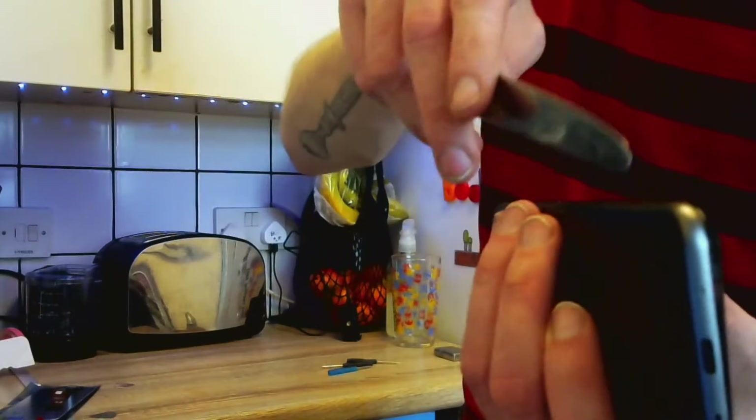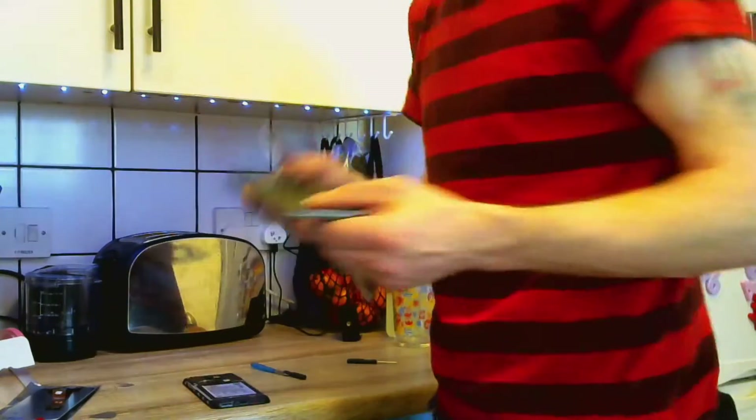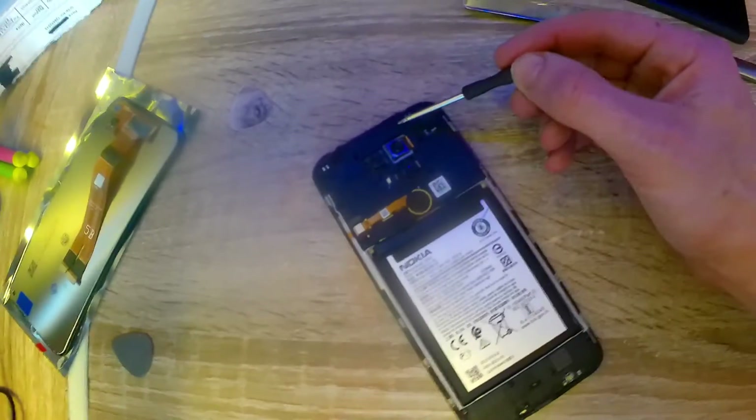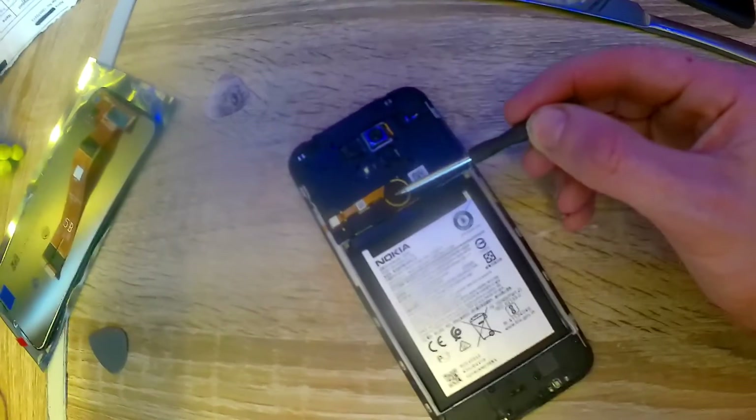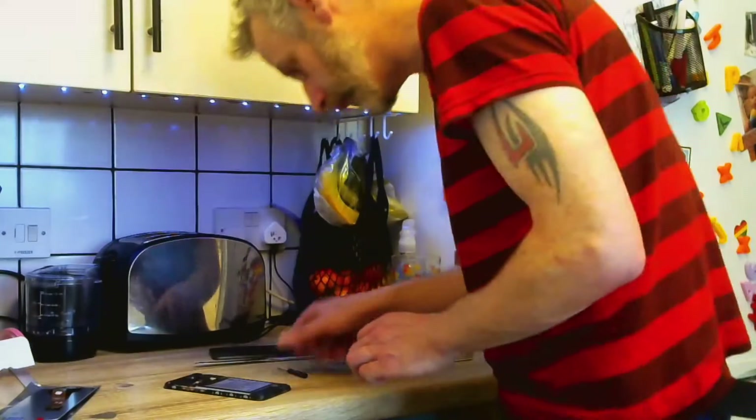I'm just using a knife now to take the back off, and screwdrivers. Take the screws off here, one clip in this here's the fingerprint sensor, and remove the screws.